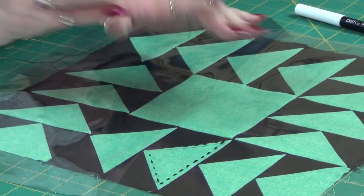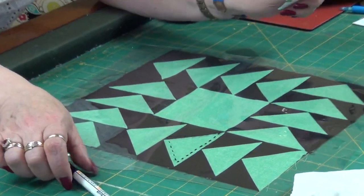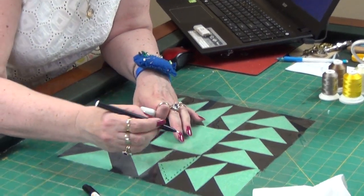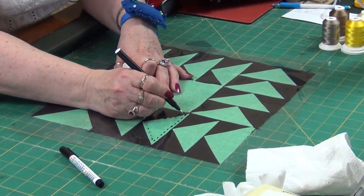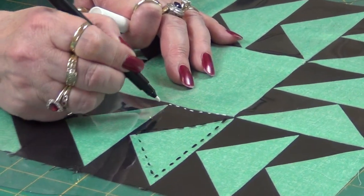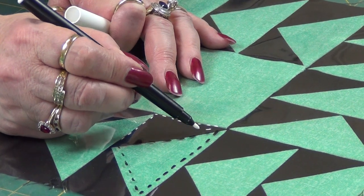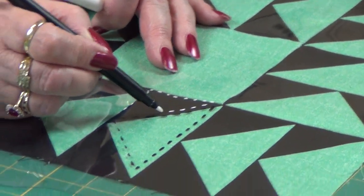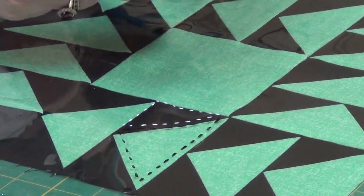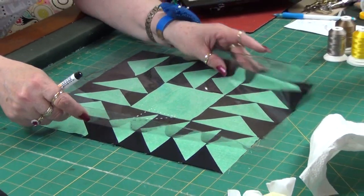The whiteboard markers do come in different colors, and they have thin ones and fat ones. On black fabric, the white chalk pen works much the same but you can actually see it on the black when you draw. So we're not wrecking our piece.